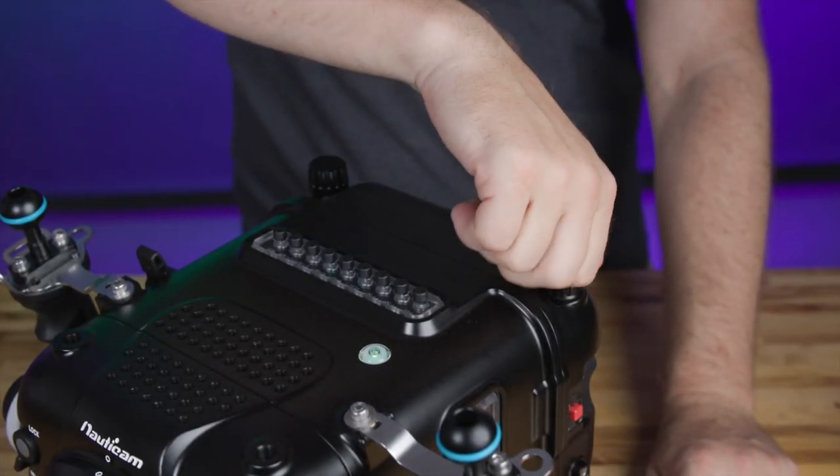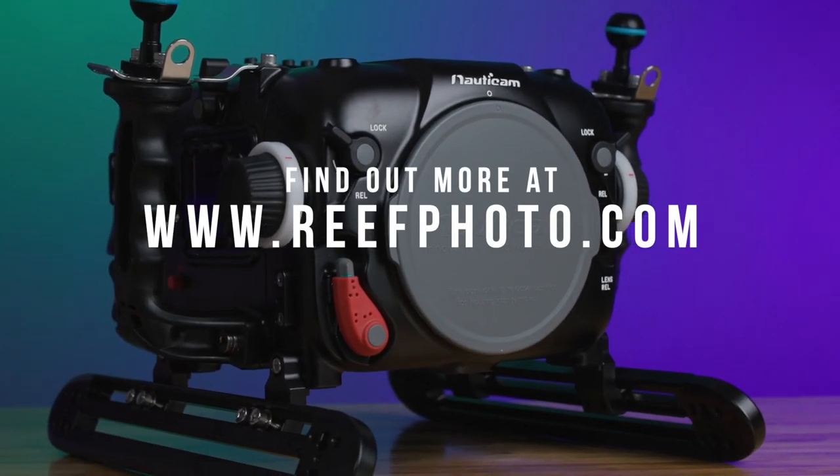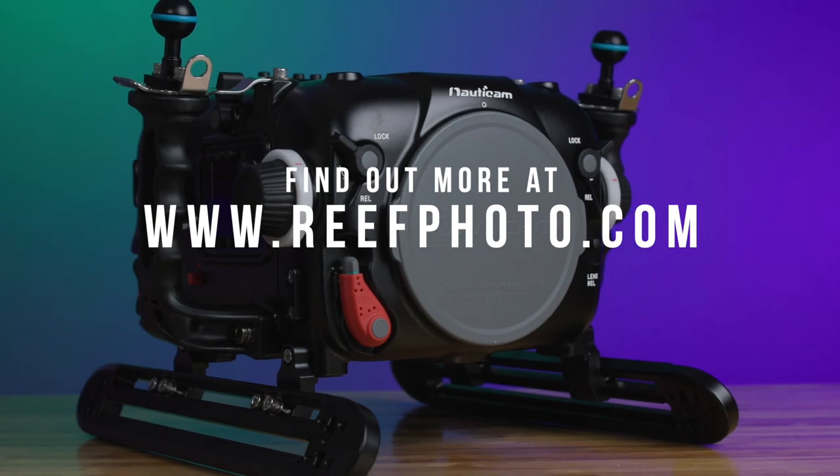And now you're ready to dive. For further information on this product, questions, or support, please contact our staff directly. We're more than happy to help.